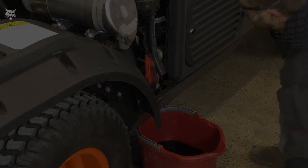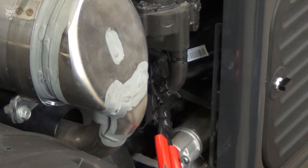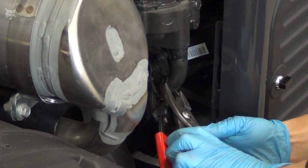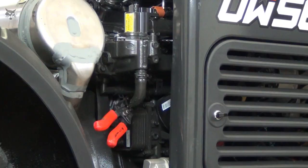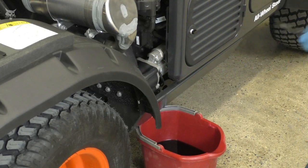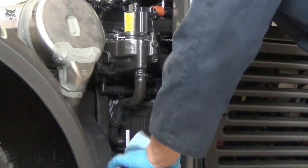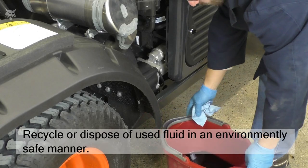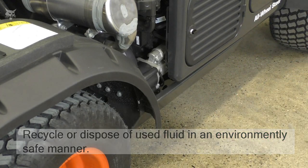Once the fluid stops draining, remove the extra hose. Then install the coolant hose and hose clamp on the engine oil cooler fitting, ensuring the hose and clamp are secure. Finally, wipe up any excess fluid and clean the area, then recycle or dispose of the used coolant in an environmentally safe manner.